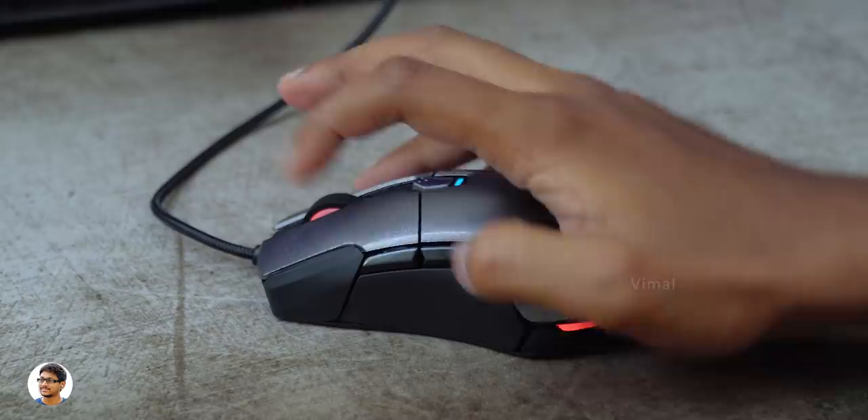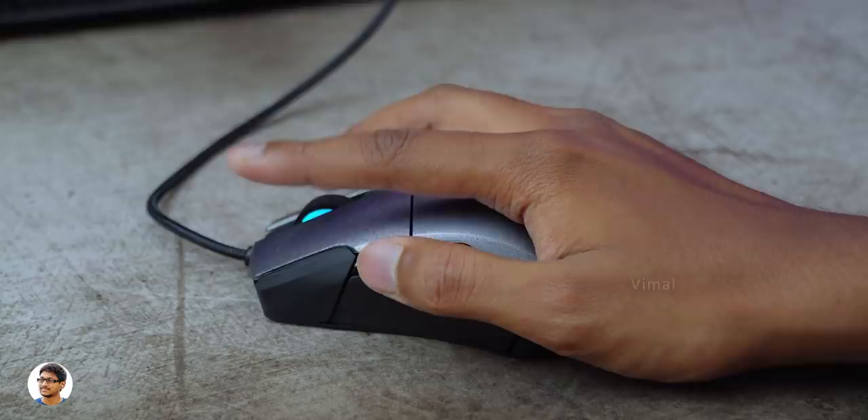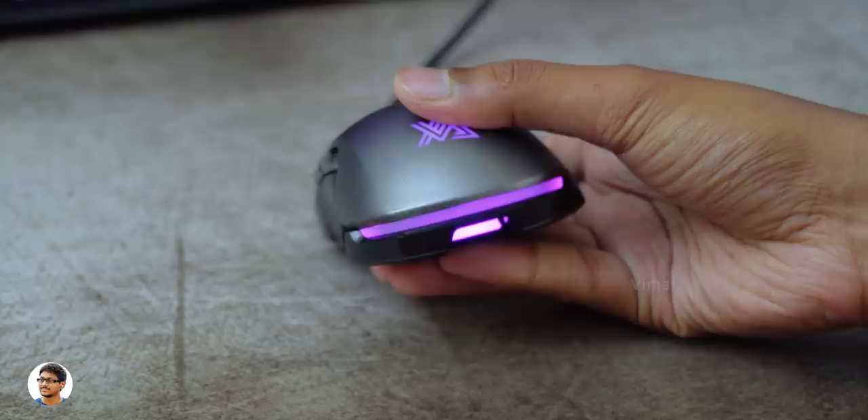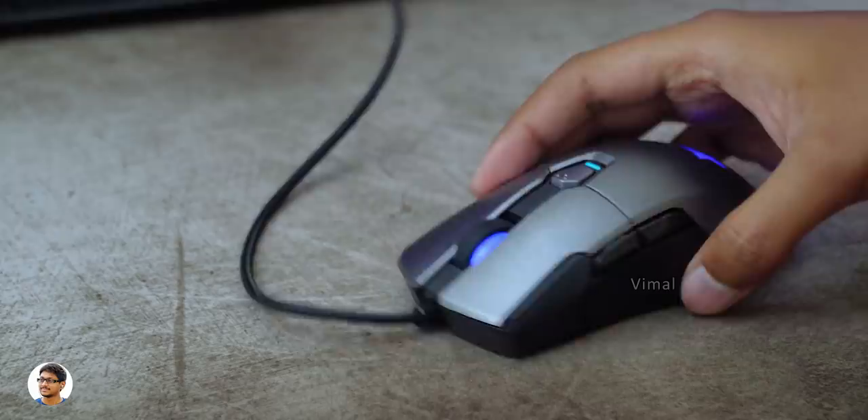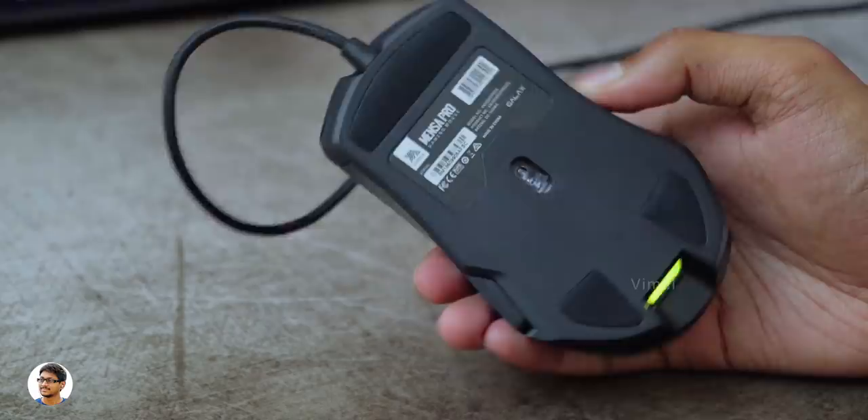All these buttons are fully programmable — you can easily configure them using the driver software. The driver software can also be used to fully customize the lighting effects. As mentioned, it's got 5-zone RGB lighting including a surround tail light and ambient lighting at the bottom. You can sync all the lights together or set different effects to different zones — options include monochrome breathing, RGB breathing, static, and RGB spectrum lighting effects.